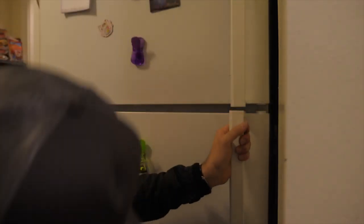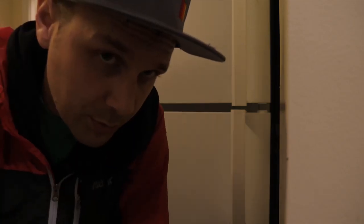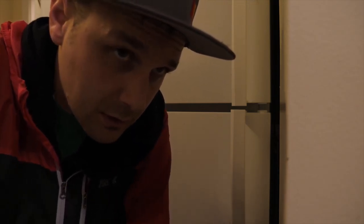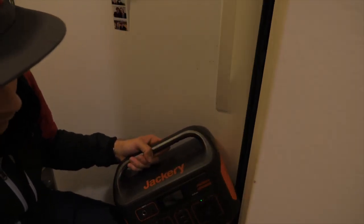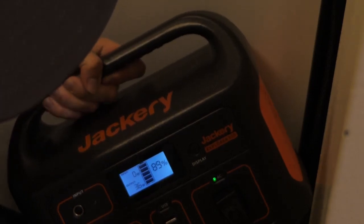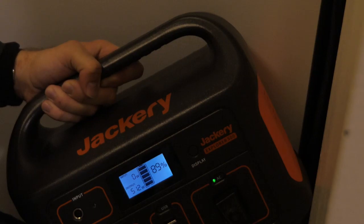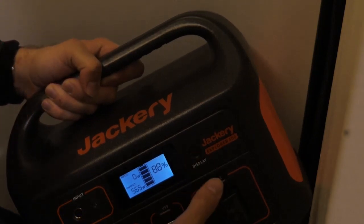Can the Jackery 500 power a basic home fridge-freezer setup? We know Dometic people will say yes, but what about normal people with normal fridges? Trying it — 251 watts, 36 watts, 48 watts — nope, it can't. So maybe I'll have to get a Dometic fridge after all. I think I may have fried the freezer, but I'm not sure, so don't try that.